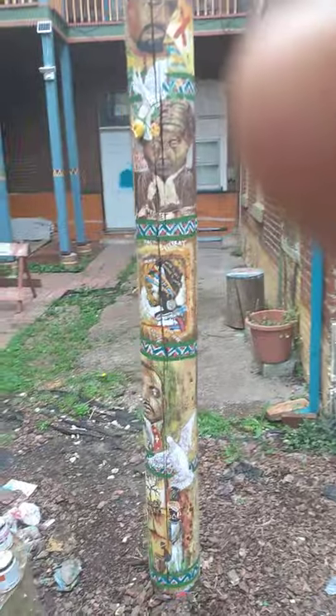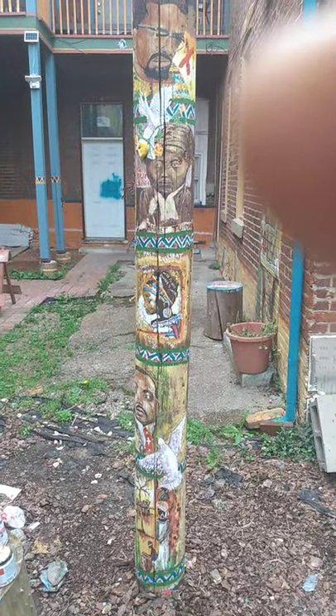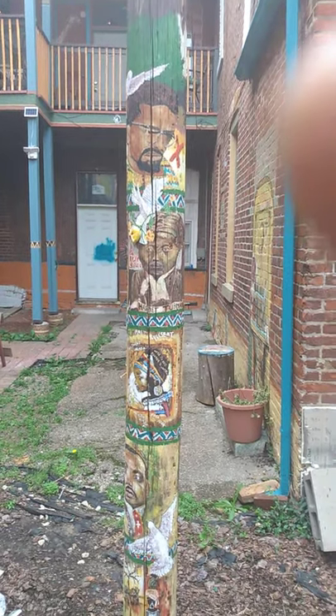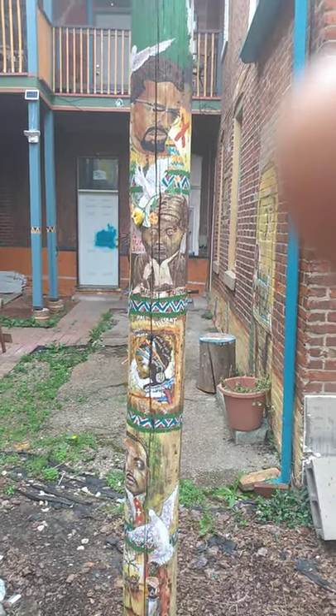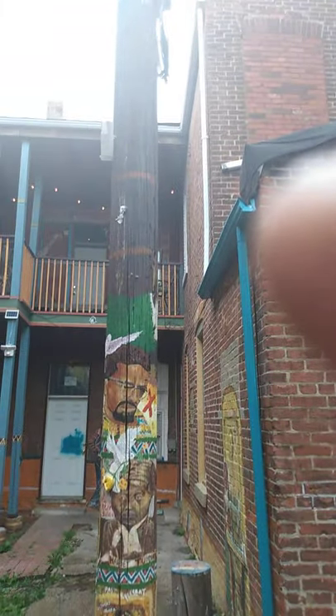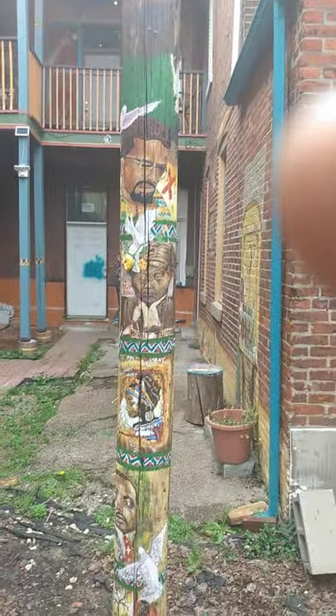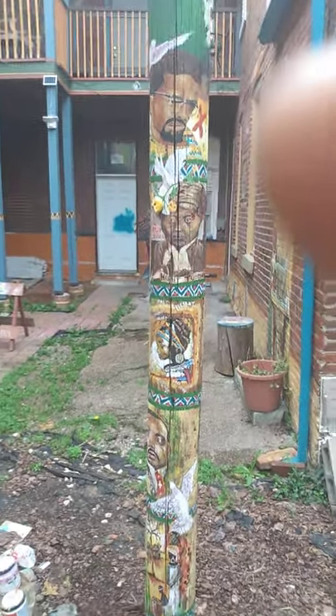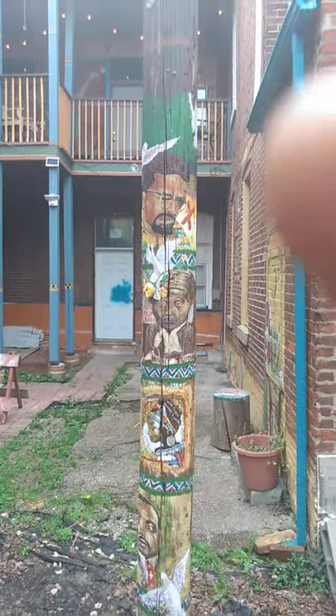This was kind of hard to paint because there's no African-American totem pole that I can draw some inspiration from, you know? I think it's going to turn out pretty good, the totem pole, because I'm trying to keep that totem pole ambience. Anyway, move on to the next famous face, Rosa Parks.